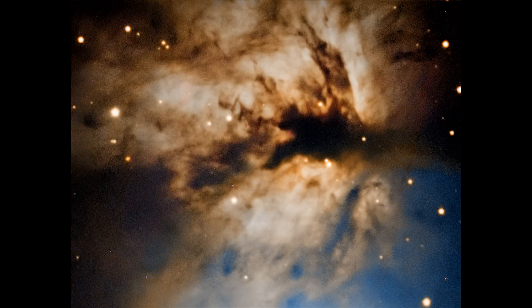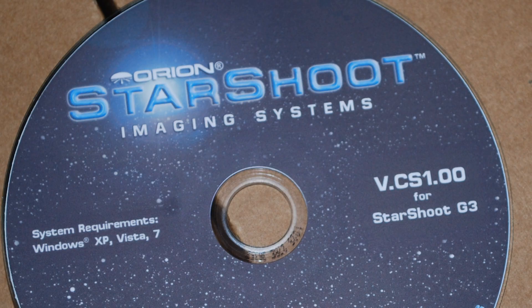The Flame Nebula — taken with the Eon 120, all 600-second exposures. This is another example of not many frames; I only have five each of the red, green, and blue filters.